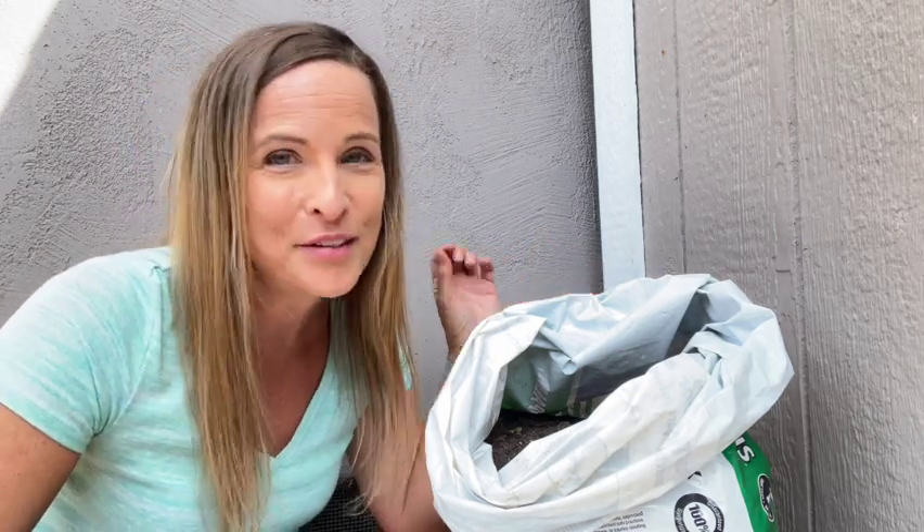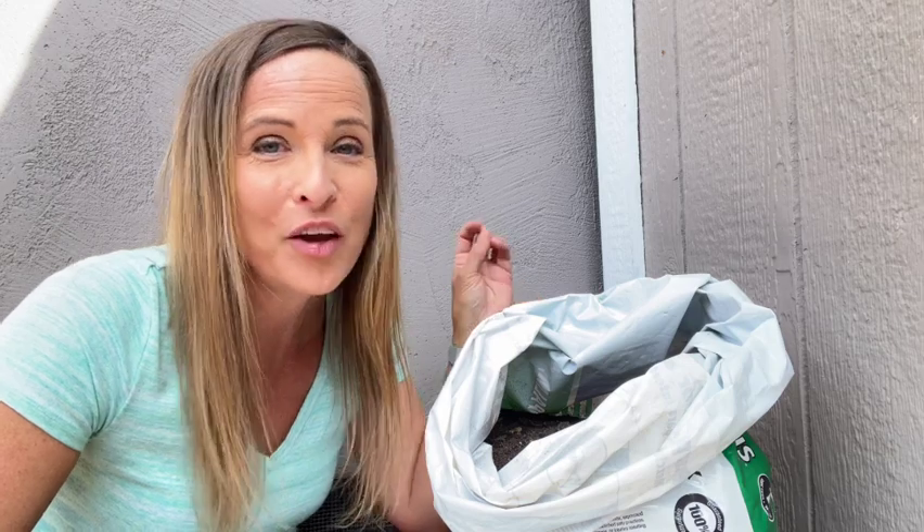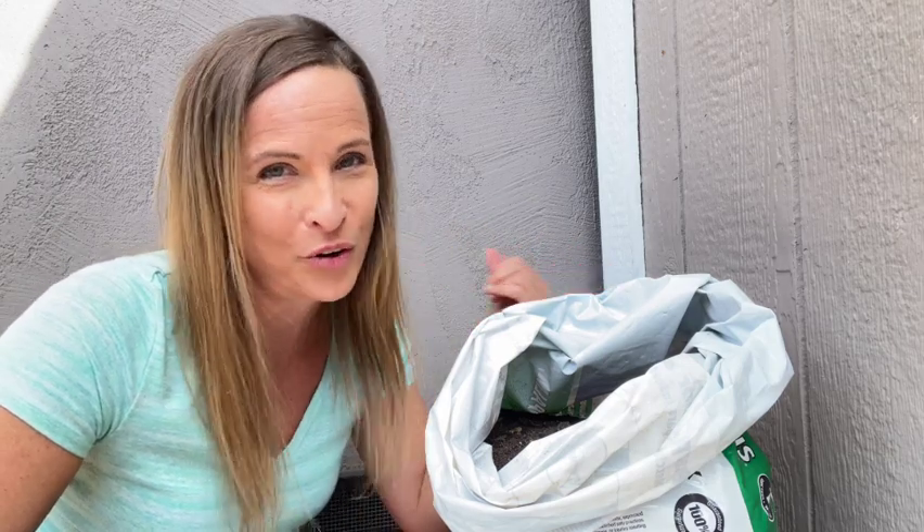I also recommend that instead of keeping it inside the house, you store it in a shed or your garage. With these five easy tips, you'll be able to combat your fungus gnat infestation. Click the link below to get my full step-by-step guide on how to eliminate and keep fungus gnats away for good.